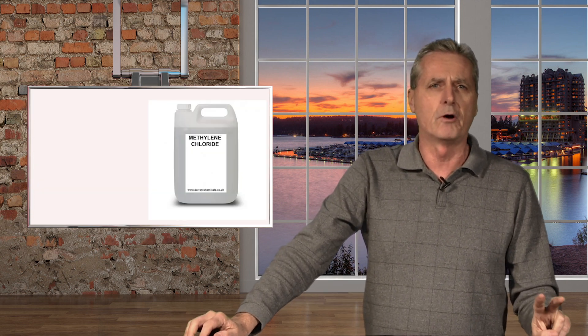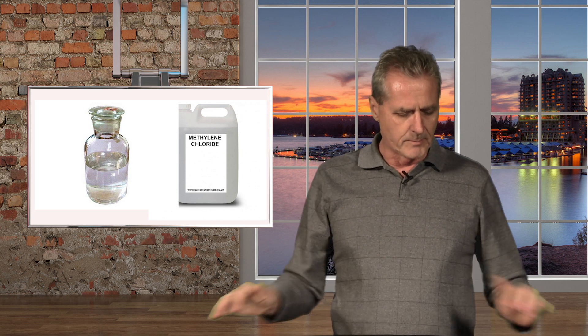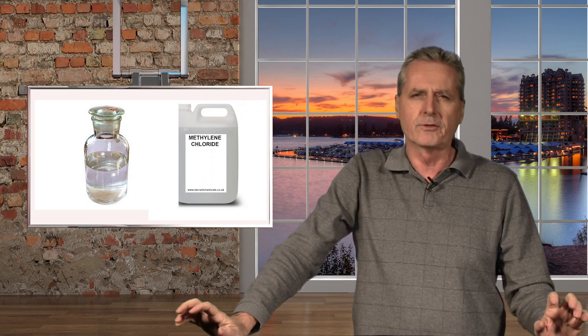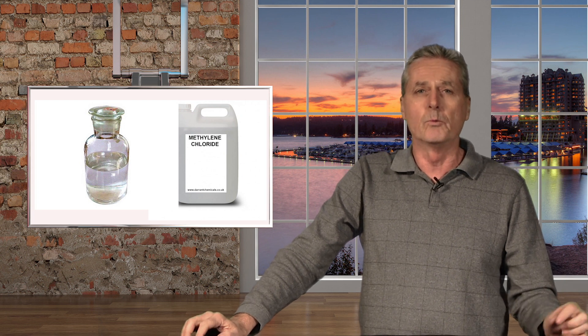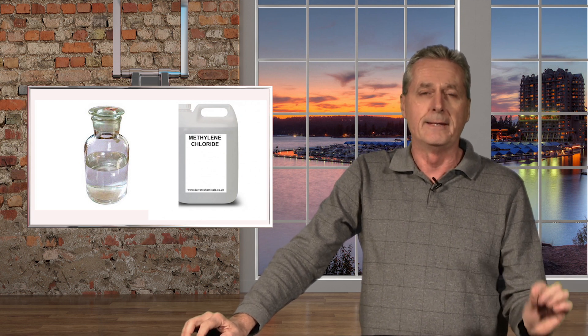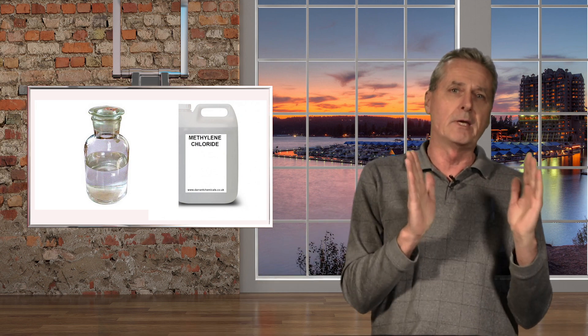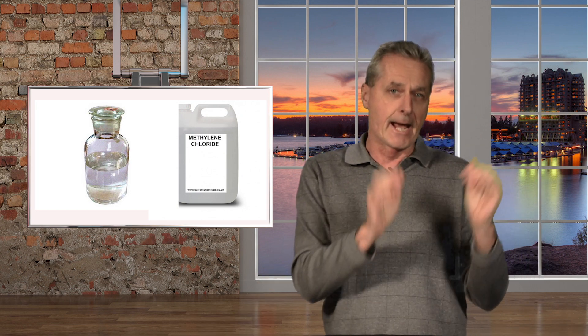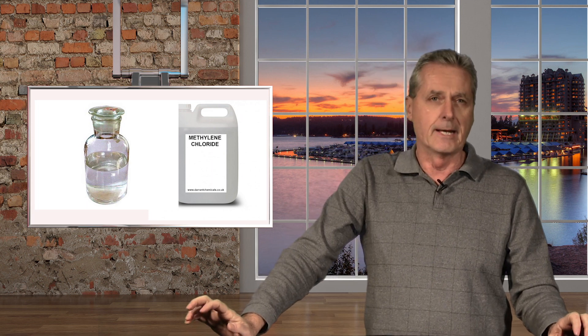There are two basic types of solvent used to decaffeinate coffee. One of them is methylene chloride and the other one is ethyl acetate. Now ethyl acetate sounds really bad, but it's also one of the compounds found naturally in ripening fruit. So if you ever look on a pack of coffee and see something that says 'naturally decaffeinated,' it's coffee that was decaffeinated in ethyl acetate.